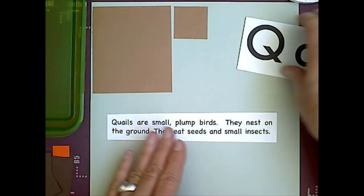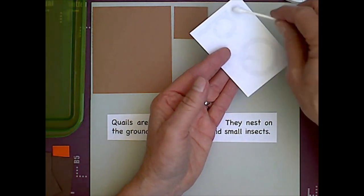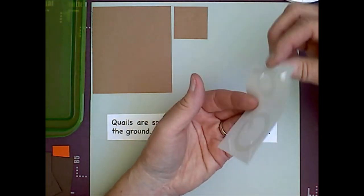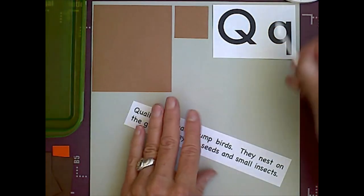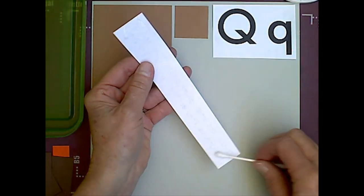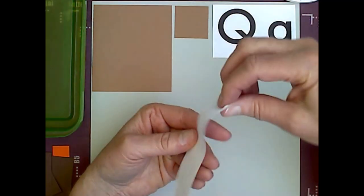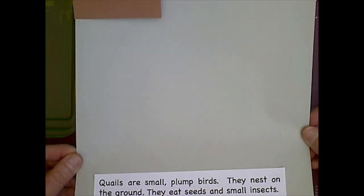So first thing we're going to do is glue our cues in the upper right hand corner like that. Then we are going to glue the fun fact at the bottom with glue dots in the corners — it's way down there at the bottom.